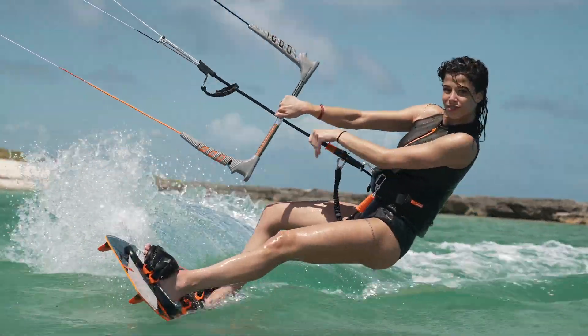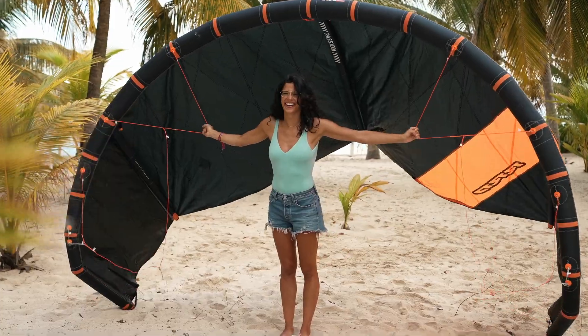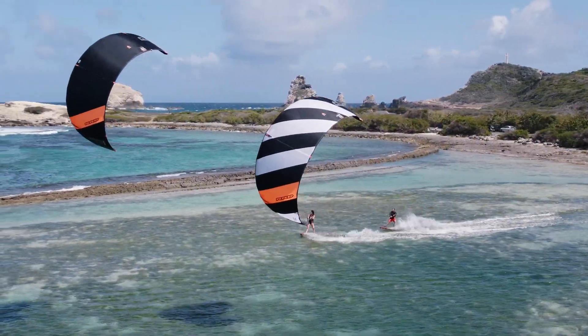Comfortable and most importantly, reliable. The kite was incredibly predictable and stable to drive, with excellent power control, also thanks to the new Diamond Grid, which makes it even easier to pull my tricks.